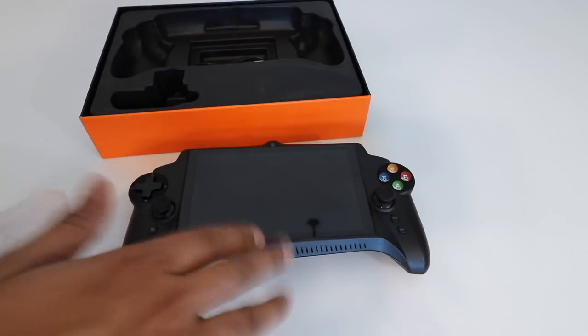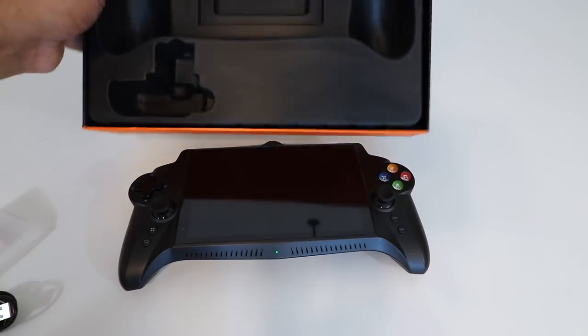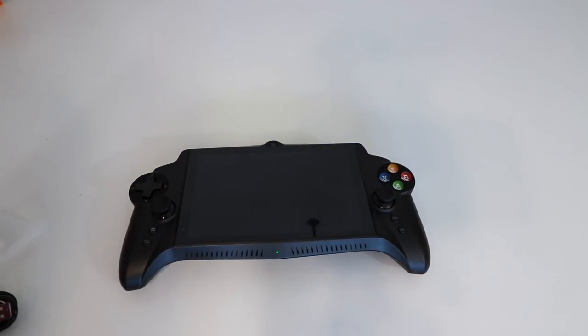In addition to the console, we also get a charger. Other than that it's pretty straightforward — nothing else in the box. So let's go ahead and boot this up and see what it's all about.